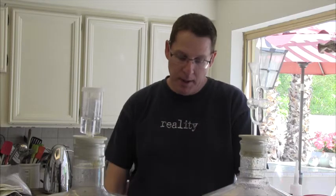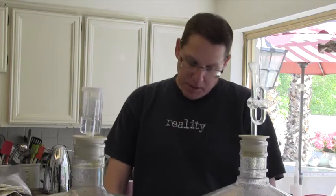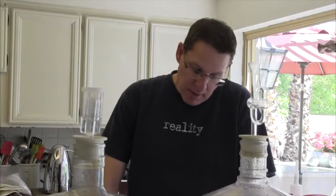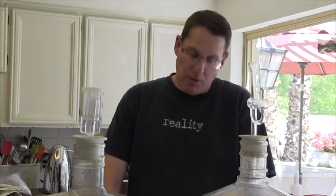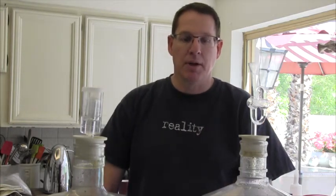I dry hopped this one. The blend is 5 ounces of Simcoe, 2.5 ounces of Autonom, 0.5 ounces of Warrior, and 0.5 ounces of Amarillo. So that was the blend for each of these 5-gallon carboys.